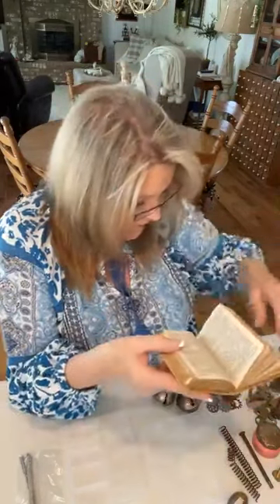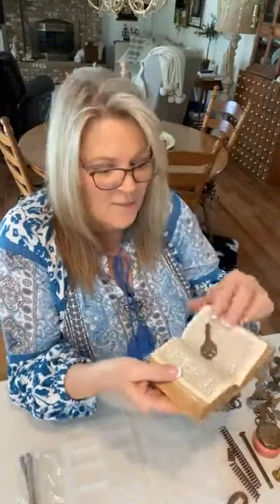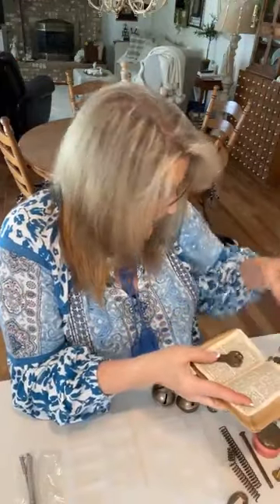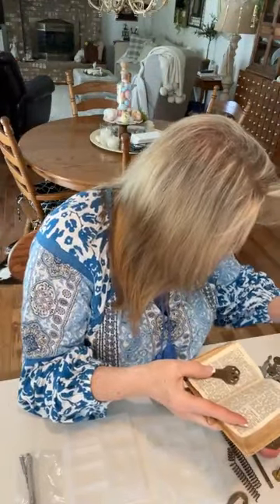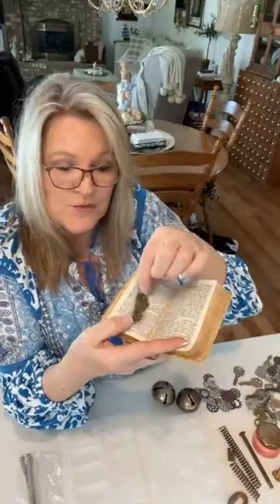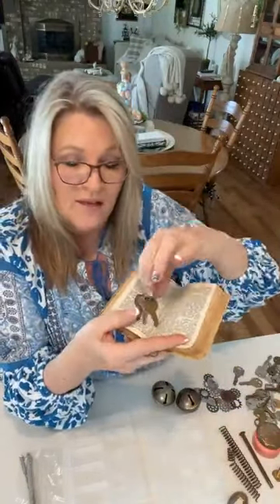I think I'll go back to laying the bible open in my decor. She also sent some keys — I could tie a little seam-binding bow on one and lay it on the open bible. Or use a ring with a ribbon on it for decor. It's so easy to style these things together.